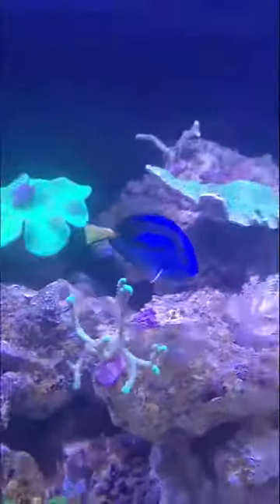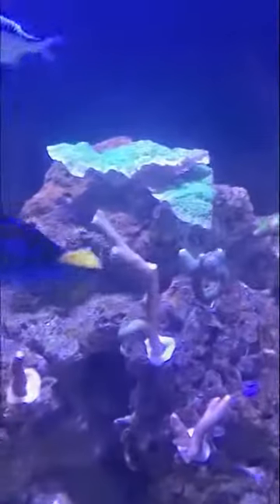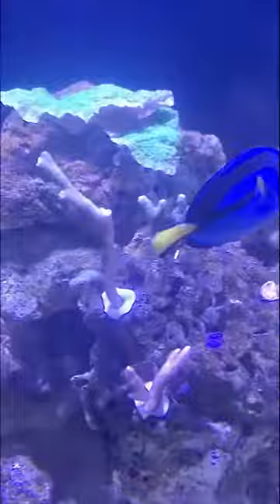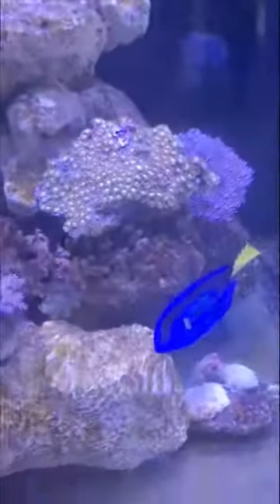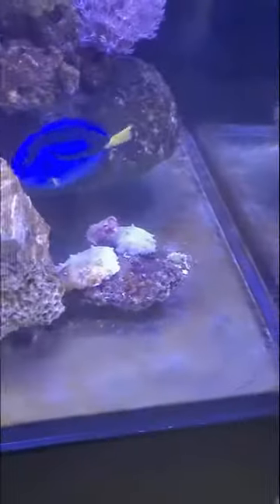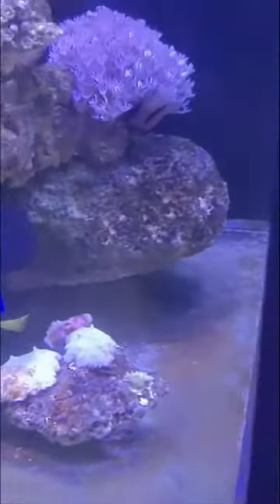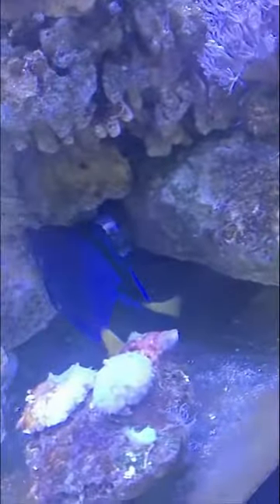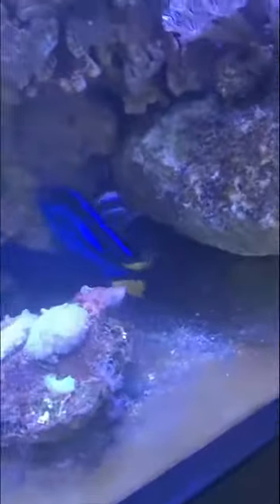I also dosed the food with garlic and still didn't see any improvement, but he swims and seems to be very happy. This guy next to him also has white spots — he's the one that infected the tank, and I didn't quarantine him.